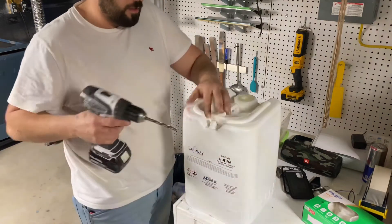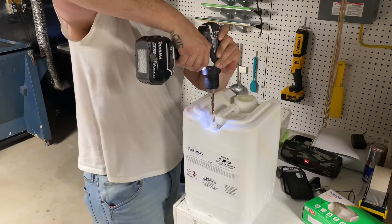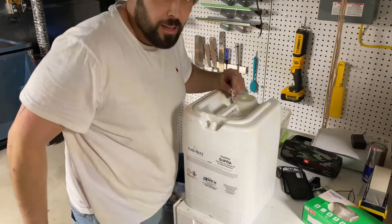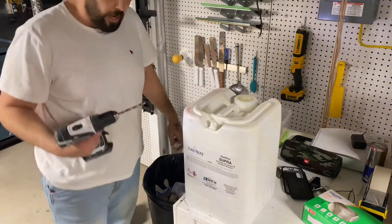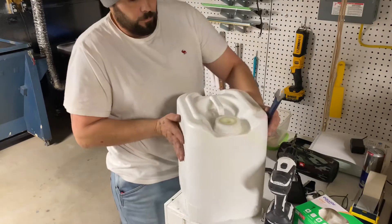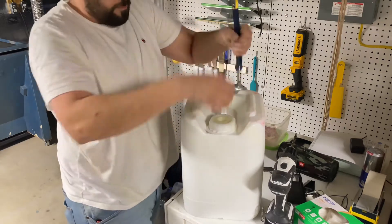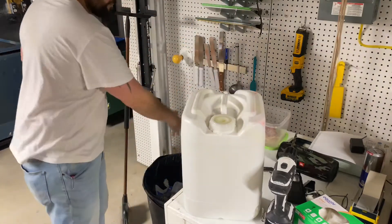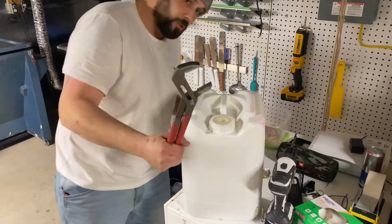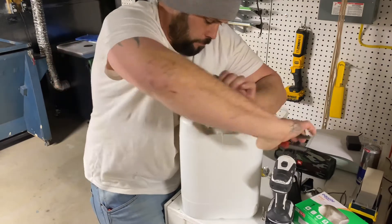It's sealed - drill through... that's some thick plastic. Anyway, we're through there. On this side there's like a locking ring - snap her off. Yeah, that's tight. It's almost not big enough but we got it.